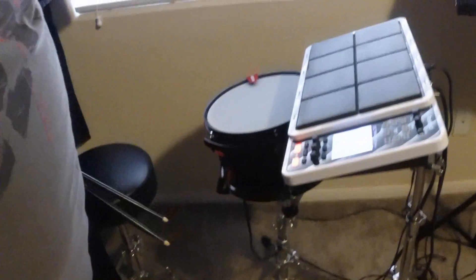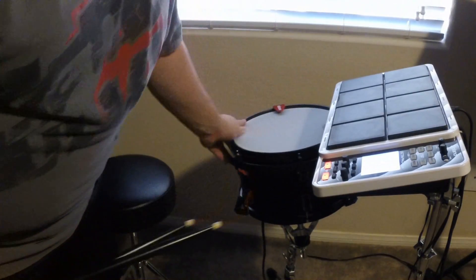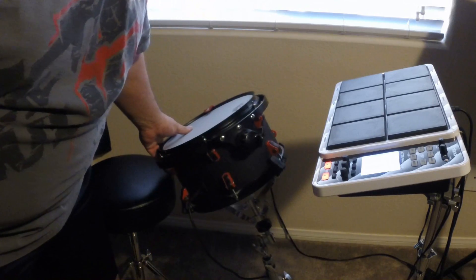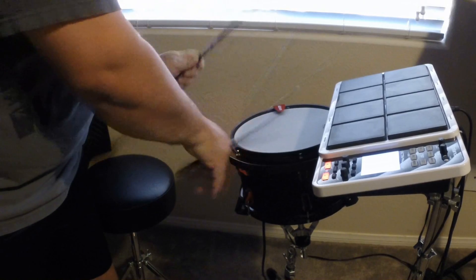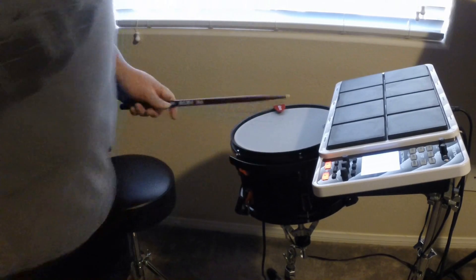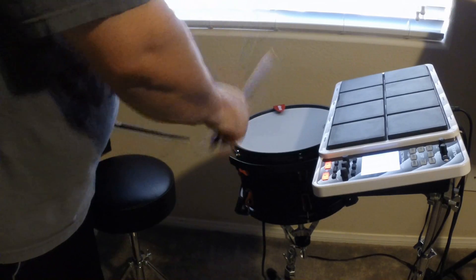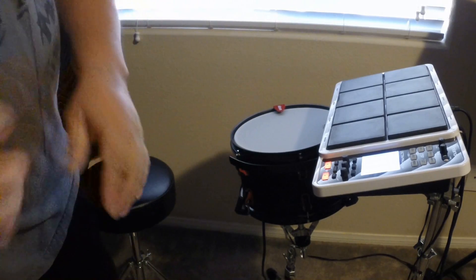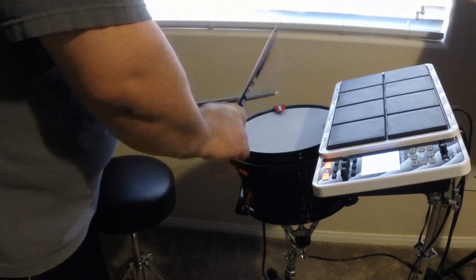Here we have the final result — pretty much a homemade snare on a table. As you can see, it has a little bit of noise. Perfect for practicing. It's very sensitive.